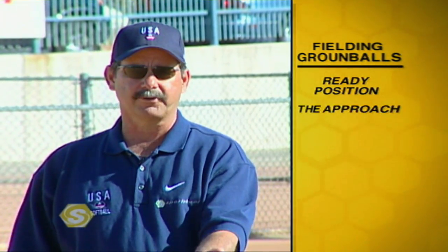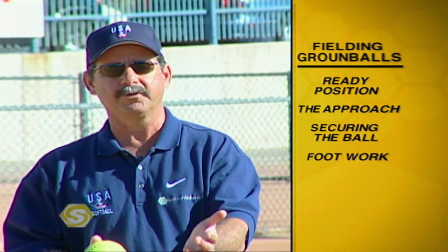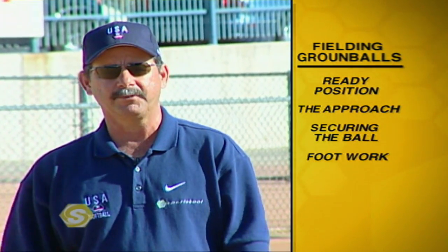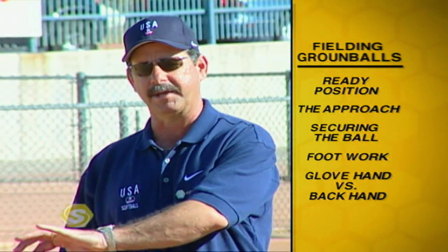In the following segments we're going to talk about the fielding principles of a ground ball. We're going to begin by sharing with you information on the ready position, fielding the ground ball, securing the ground ball, transferring it to our footwork to throw, and then we're going to also talk about fielding ground balls to our glove hand side and to our backhand side.